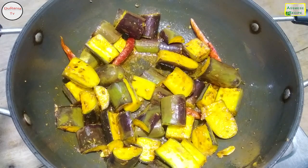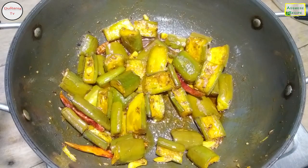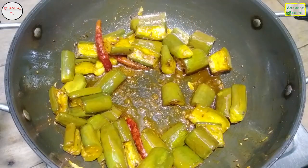We will mix it in a little bit. I hope you will do it well — you can add soy sauce and get it. You can enjoy soy sauce, so you can grab it.